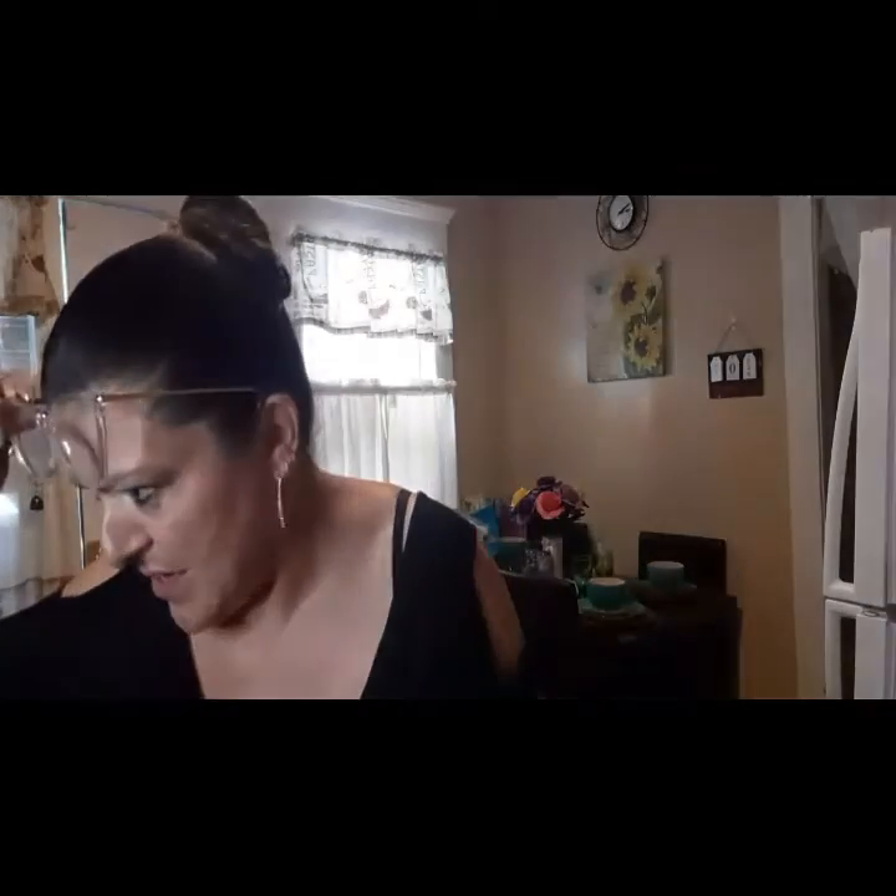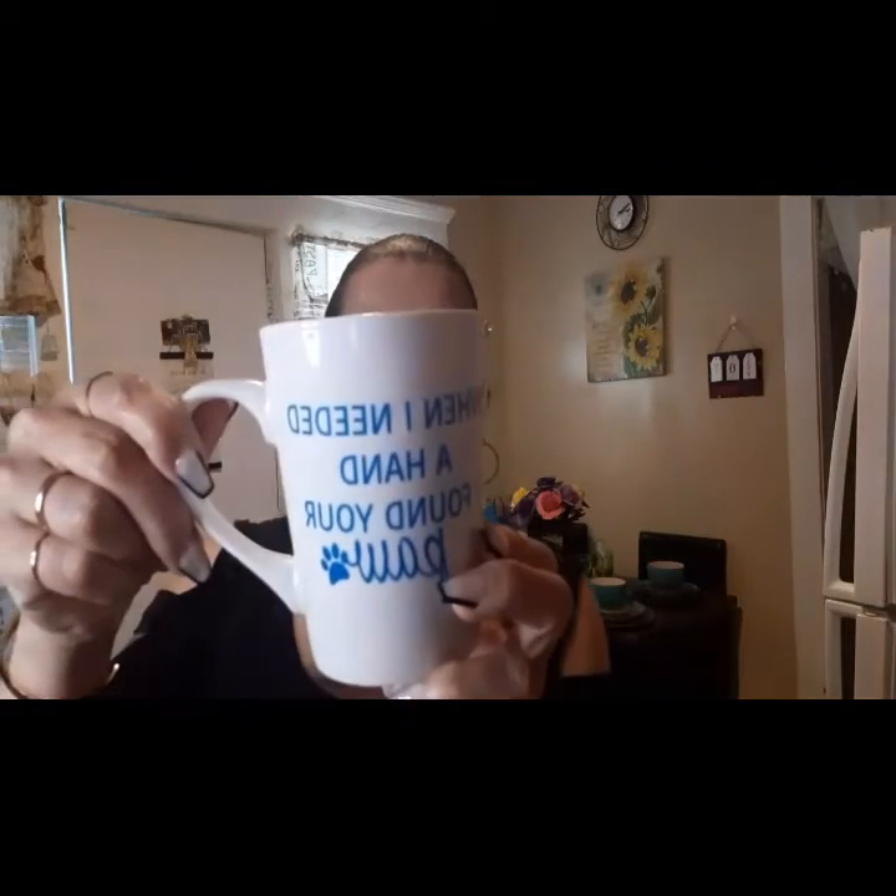Then I saw this gorgeousness. You guys all know I have a service dog — she's in the bathroom hiding because I'm not in my room. Look what it says: 'When I needed a hand, I found your paw.' I saw this and it's so beautiful, and this is going to be my everyday coffee cup. My daughter-in-law pointed it out and I fell in love with it — it's big, so I can drink my coffee there.